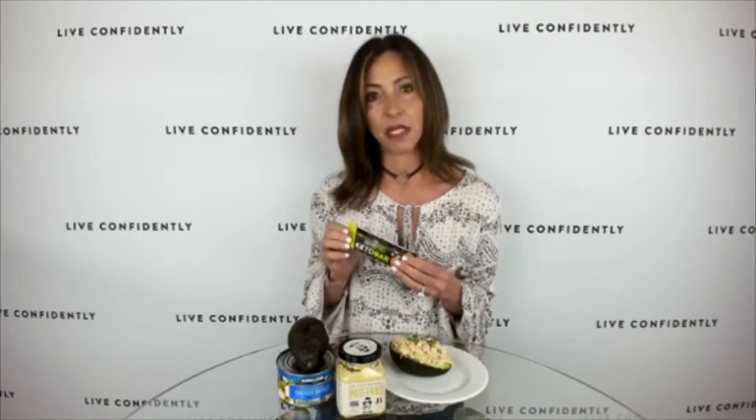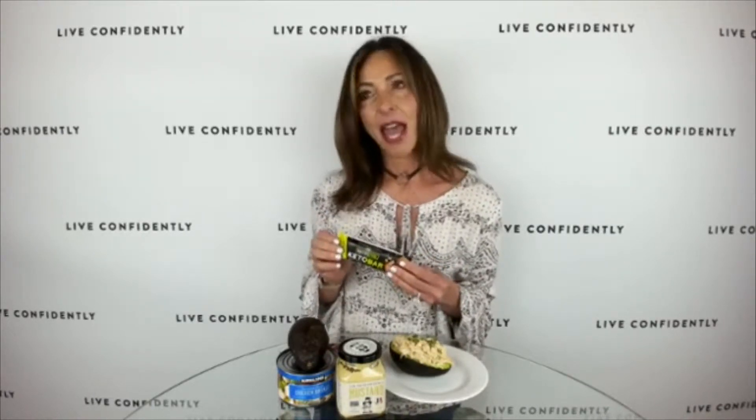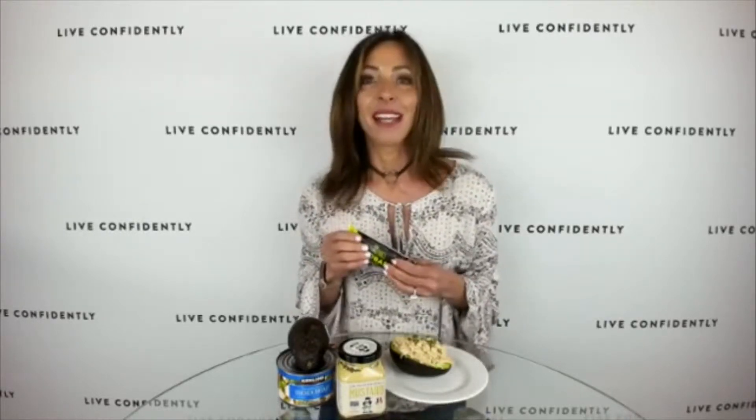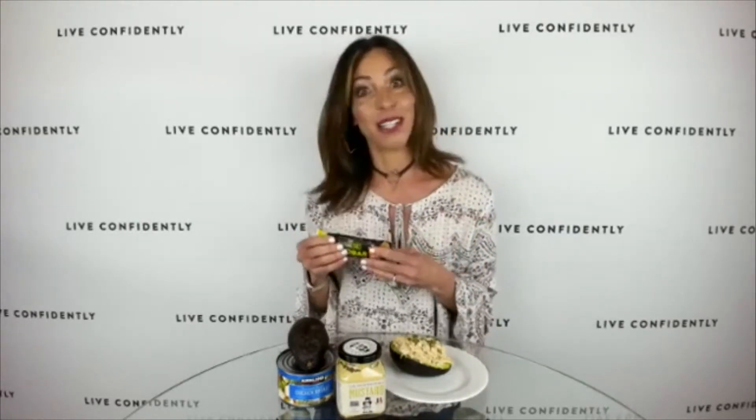The first one is the Keto Bar — this just launched within the past two weeks and I found it at the Vitamin Shoppe. It's chocolate peanut butter flavor, and it reminded me of a Reese's Peanut Butter Cup. Not only is it keto and low-carb, but it also didn't have any of that fake sugary aftertaste that some bars can have. It was very filling and delicious.